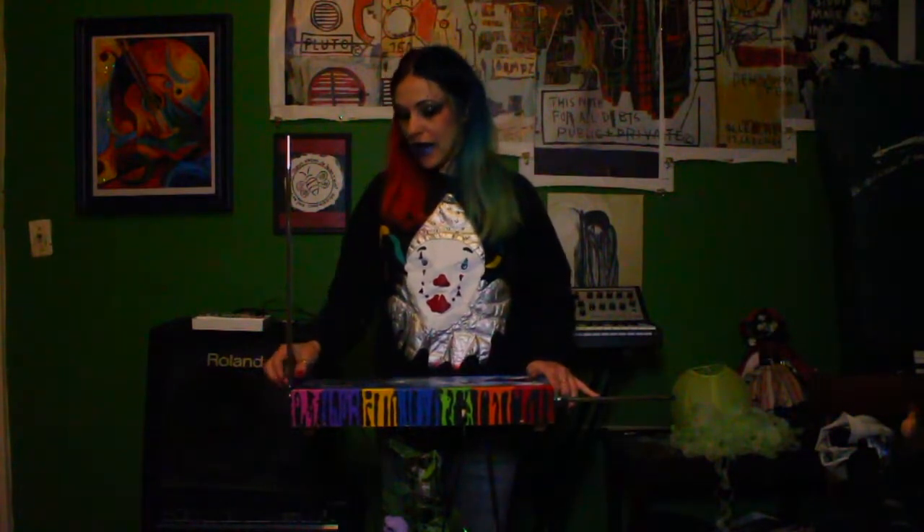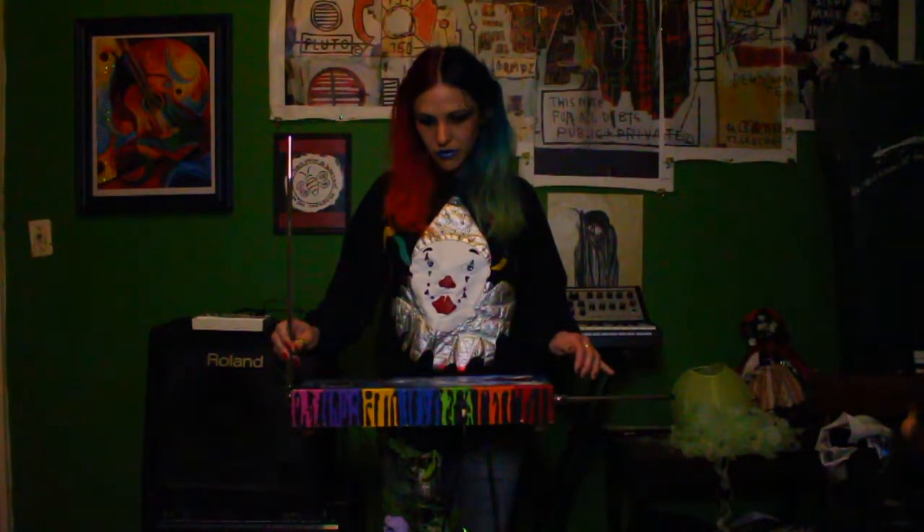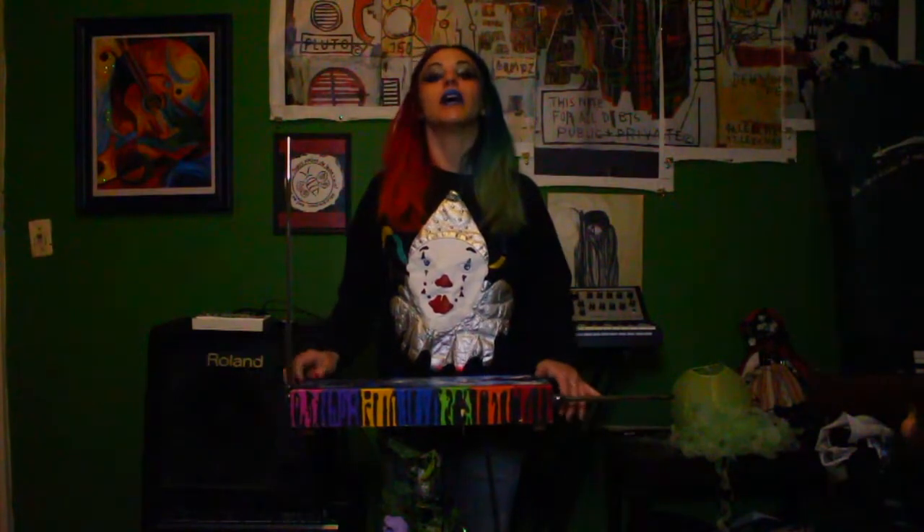One thing that I learned is that not all instruments have the same control voltage rating. So when I first started plugging my theremin into synthesizers, I started hearing a very high-pitched noise, and that's all I could get out of it.